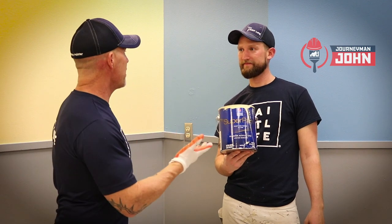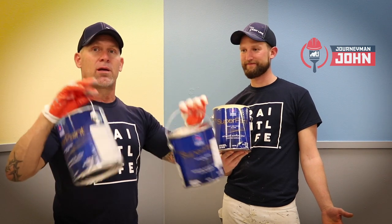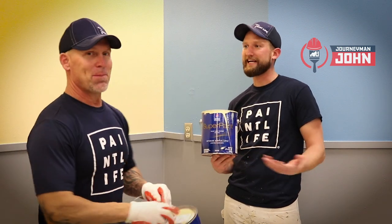It is 11:30 at night and we're painting right now. We are using Super Paint — well, we're not painting. Zach and Brett and Lucas are painting. We're standing here making videos.